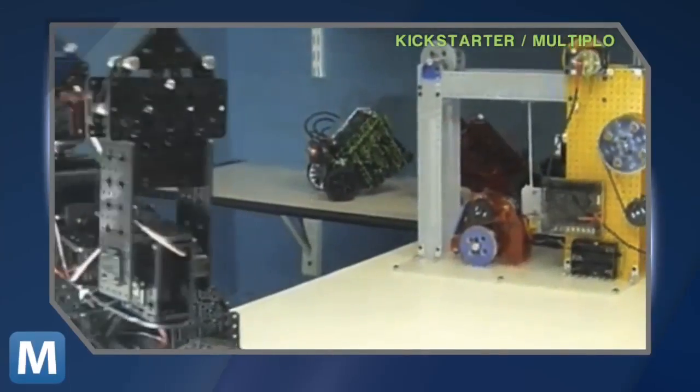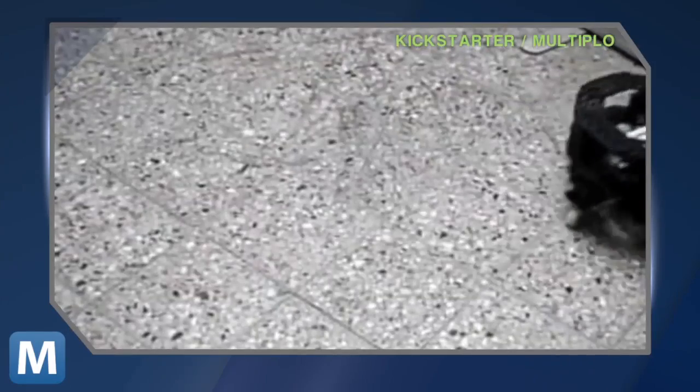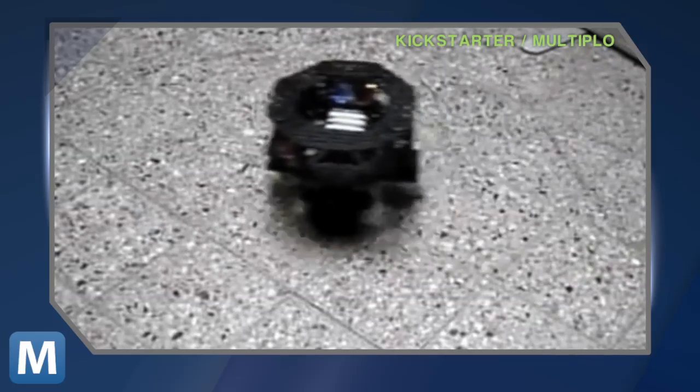With the Duinobot, you can build any number of robots — grippers, cranes, and Roomba-like bots that will zip around and avoid obstacles.